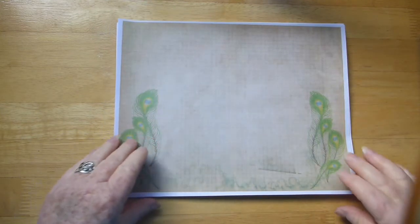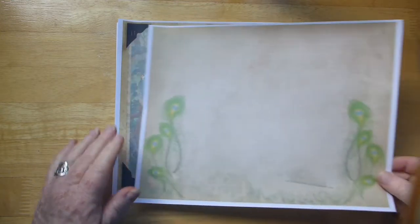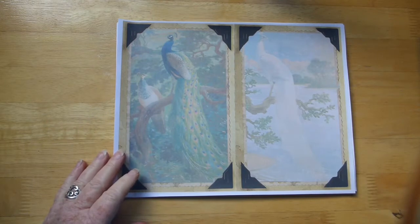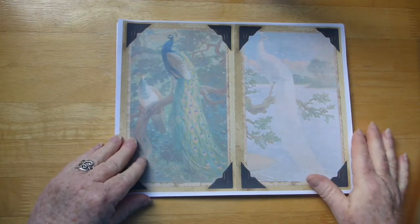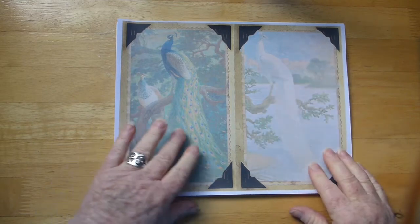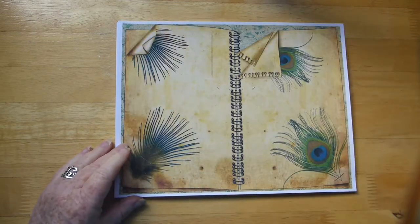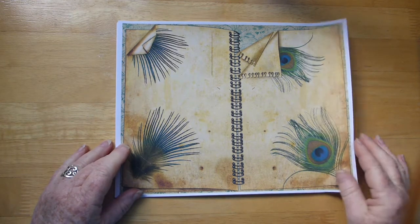So there is a nice little background page — this will print out borderless. And there's a page with an albino peacock. I love this; this is my favorite page.